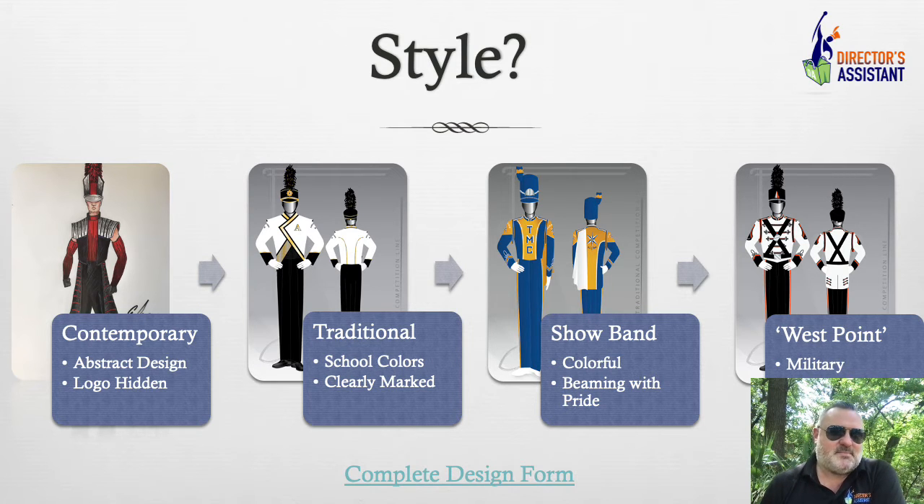We're doing a lot of that right now — where this is maybe the school colors, but next year you do a show about water and we can actually print water on these. It's really exciting what these schools are doing.